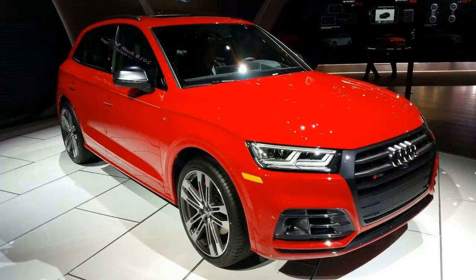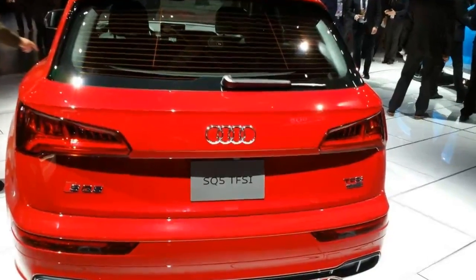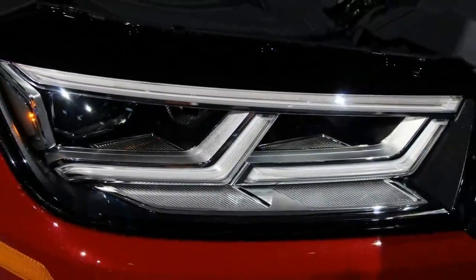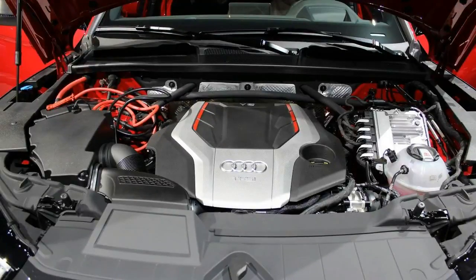As seen on the standard Q5, the new SQ5 adopted the more angular design of the current Q7, the vehicle that introduced Audi's new styling language for SUVs and crossovers. We can notice the same flat, coupe-like roof, the wave design shoulder line, and the pronounced wheel arches that make the Q5 feel modern and sporty.